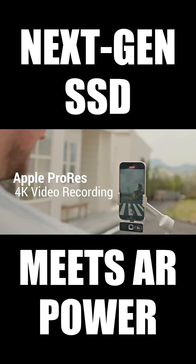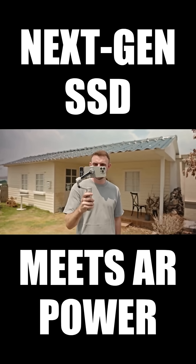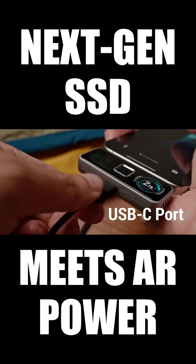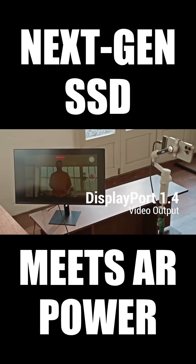Plug in and capture stunning Apple ProRes 4K footage directly with 2-Pan Pro SSD. And charge with an extra USB-C port for 40-watt fast charging and DisplayPort 1.4 video output.